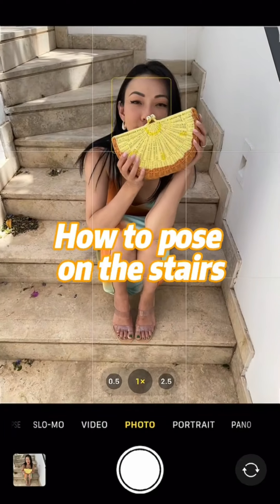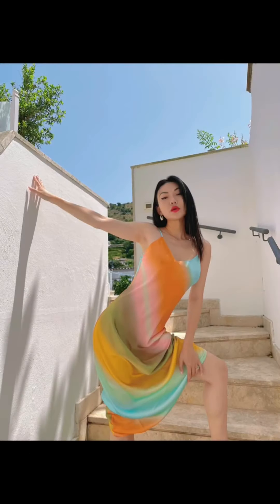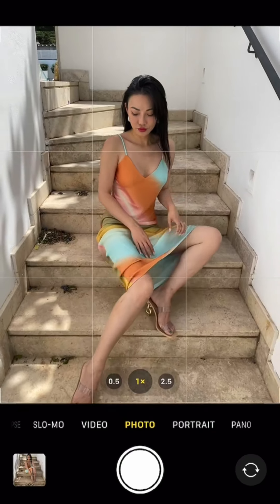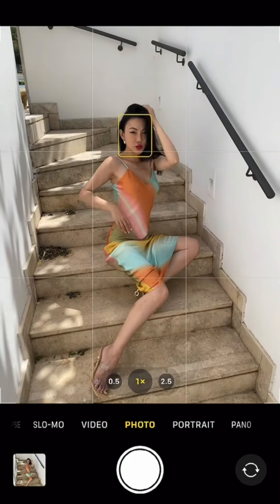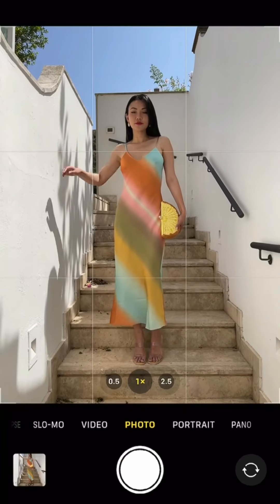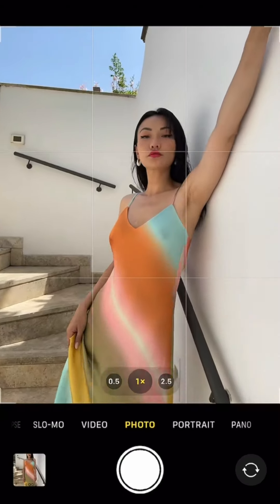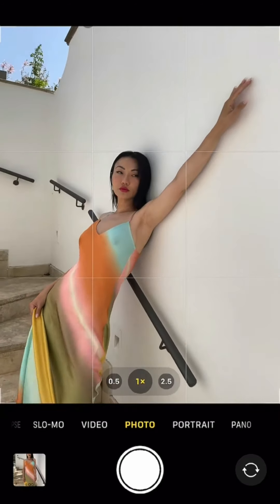Consider it a sign to change up your poses. Move one leg up a step and push the other arm out for some curves. For a sitting down shot, turn slightly away from the camera and create triangles with your arms and legs. Lift one foot up and rest the opposite elbow on the wall. Lean back and reach out one arm.